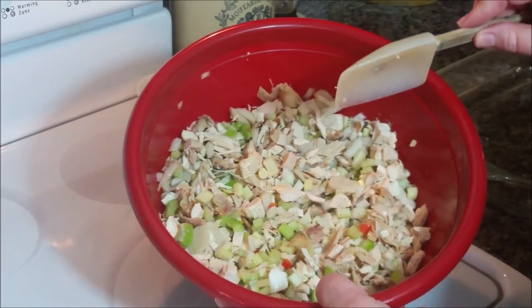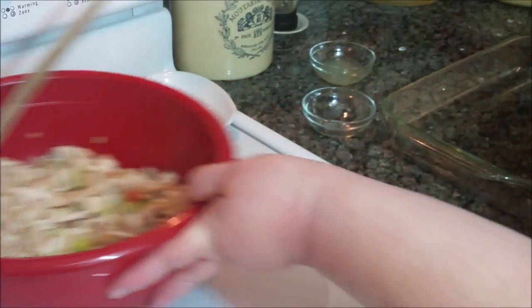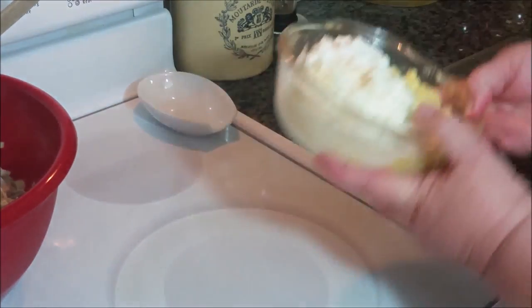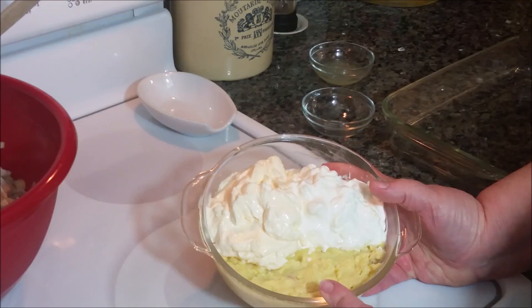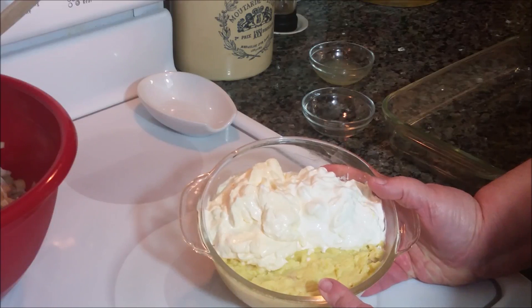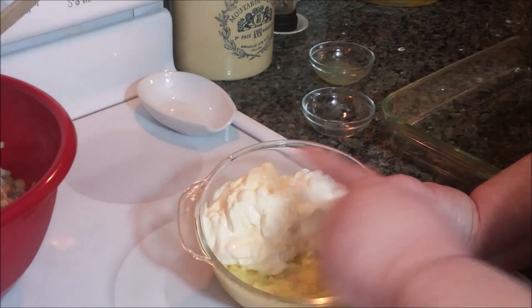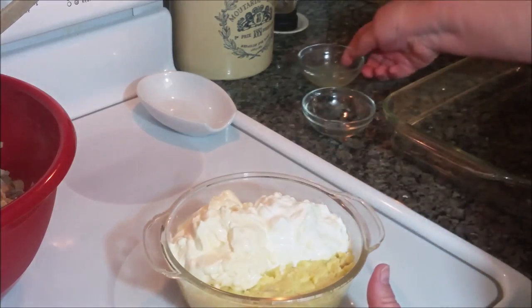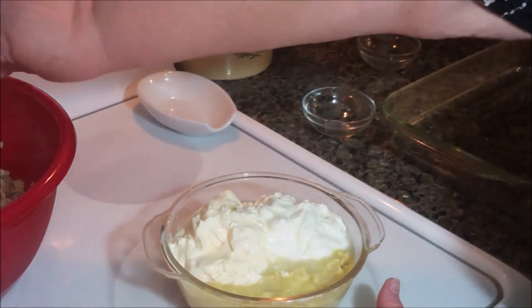I just lightly tossed those. I don't want to break up the chicken very much. Now, here's the liquid ingredients. You can either make your own or buy canned condensed cream of chicken soup — any would probably be fine. You could use cream of celery or cream of mushroom, whatever you have on hand. Mayonnaise, sour cream, lemon juice. That's the wet ingredients.